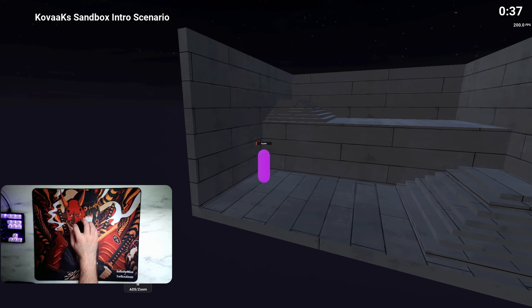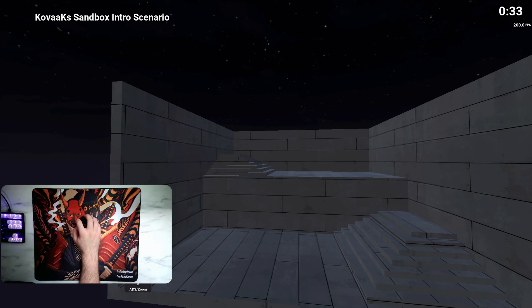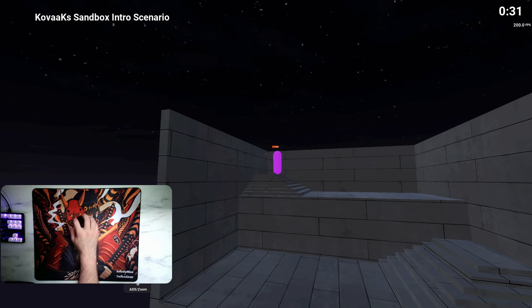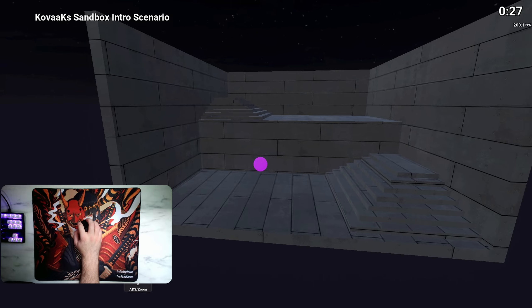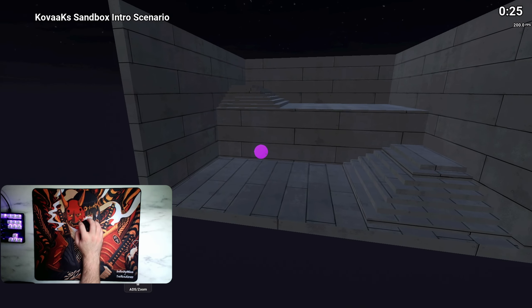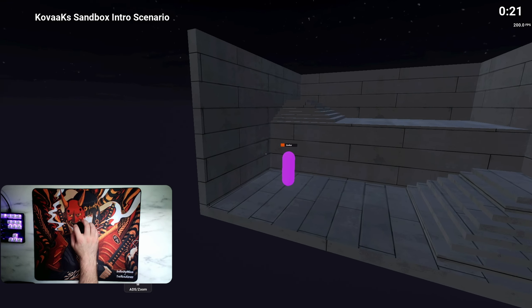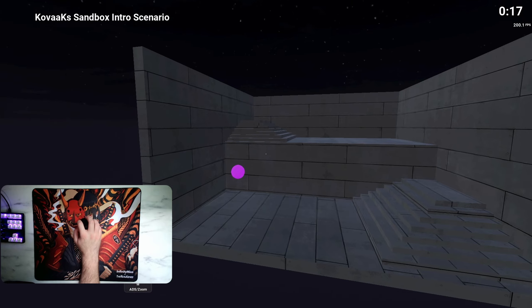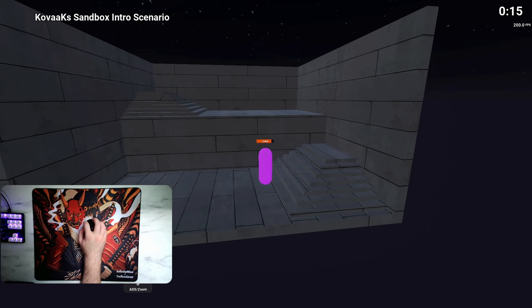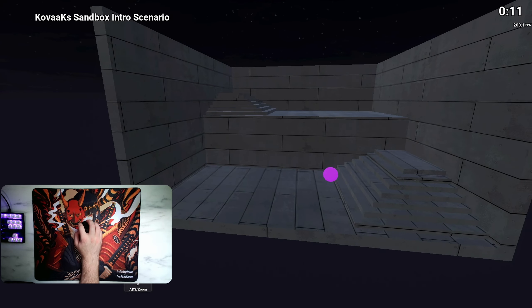In terms of performance, both the Thrash and the Groove performed pretty much exactly the same — the only difference between them is going to be the shape and weight. I definitely have a bit of a bias towards the Groove just because it's a little longer and has that elongated rear hump which makes it really comfortable for claw grip, but the Thrash still feels very good as well. If I had to guess, I'd say the Groove is going to be better for bigger hands and the Thrash better for medium to small hands.